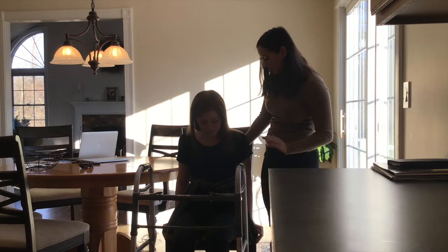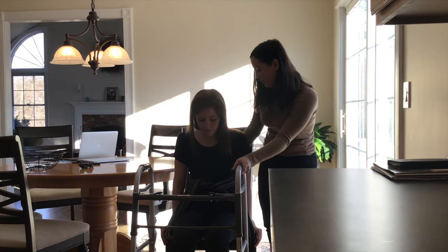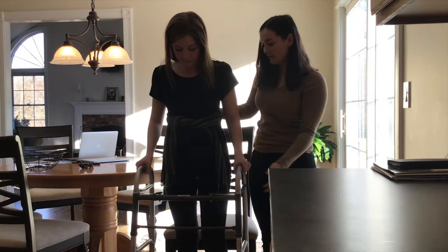So to stand up, you're just going to push up with your strong arms and your strong leg, and on the count of three, we're going to reach up and grab your walker. Okay? Ready? One, two, three. Push up and grab the walker. Nice. So now we're just going to slowly walk over to the kitchen. Okay.